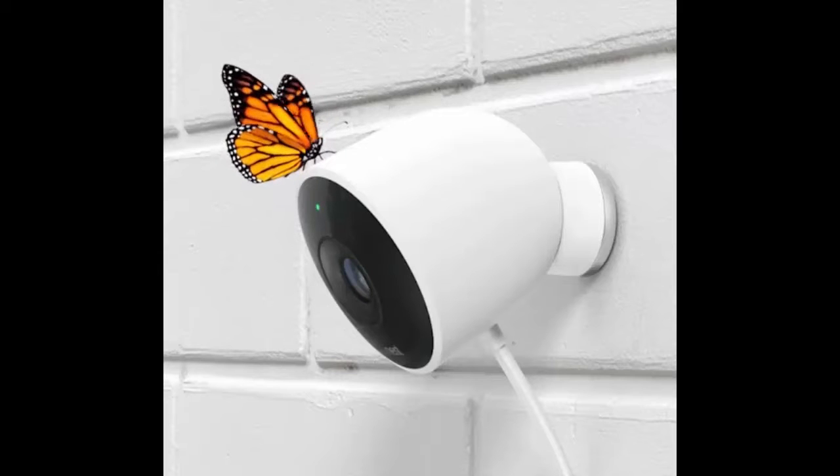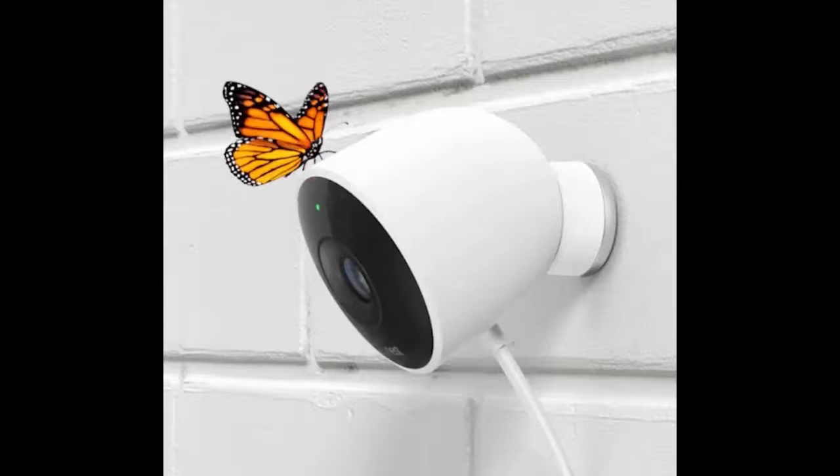It's got a night vision mode powered by 8 infrared LEDs. At $200, it even costs the same as its indoor counterpart.